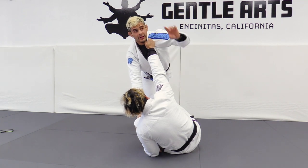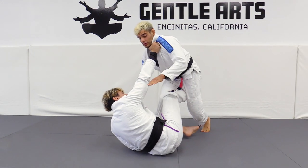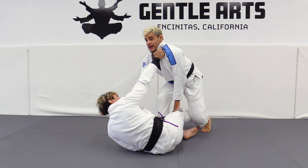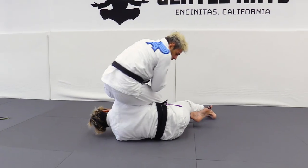Now the next thing I need to do is use this hand that is on the knee — that was here — to shovel that down. And as I do that, I hip thrust into the arm. Get it, turn around, fold.